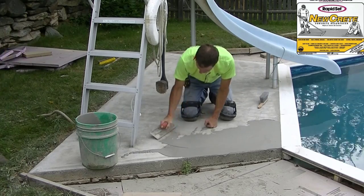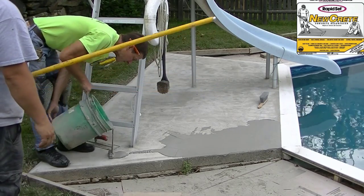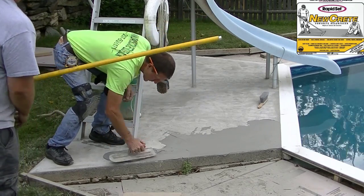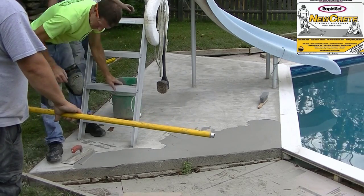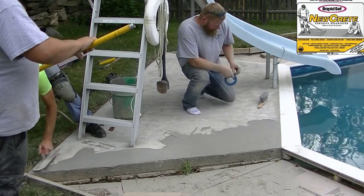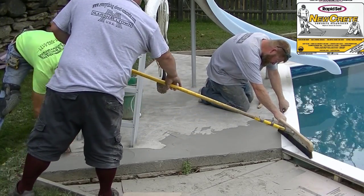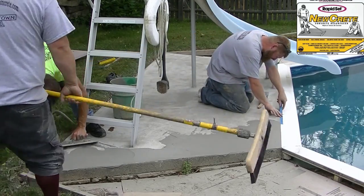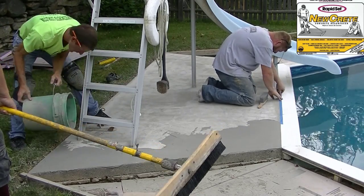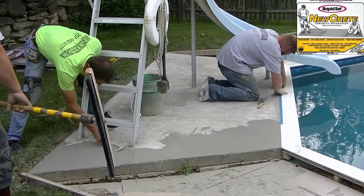It rained the night before, so we knew the concrete had a lot of moisture in it, which is good. If it's really dry and you're in the sun, you'll want to slightly dampen the slab first. You can mist it with a hose, use a pump-up sprayer, or take a sponge and bucket to lightly dampen the slab — just don't leave any puddles. Then put the resurfacer down right after. For us, the rain the night before provided enough moisture.